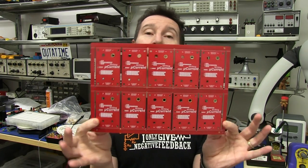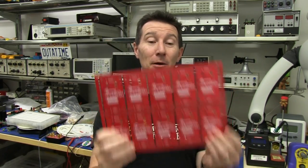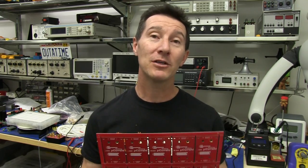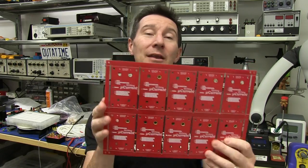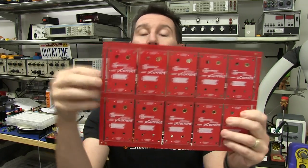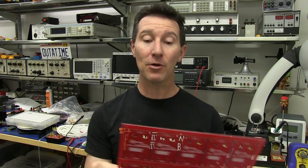Previously I've done a video on design for manufacturing your circuit board — how to mount it in a panel for production. I'll link that in below. It's been incredibly popular, one of my most popular videos. This is a follow-up on how to add some automated test functionality to your panel to help in testing your final product.